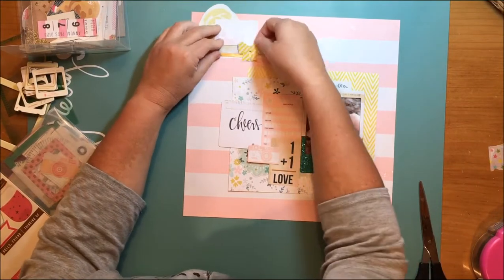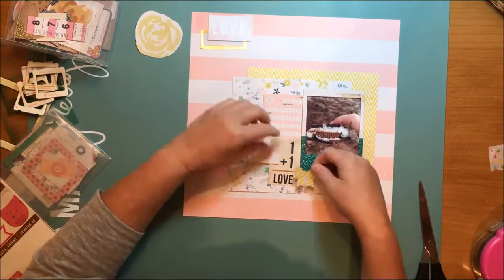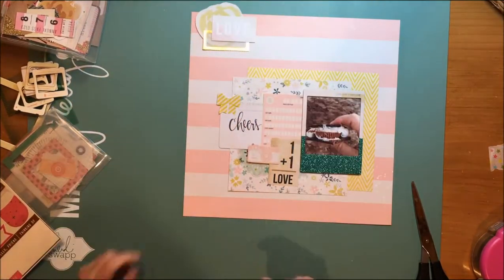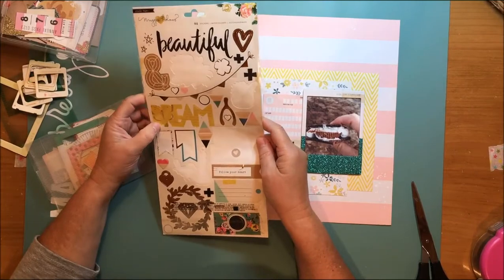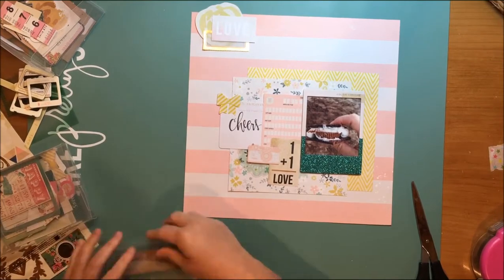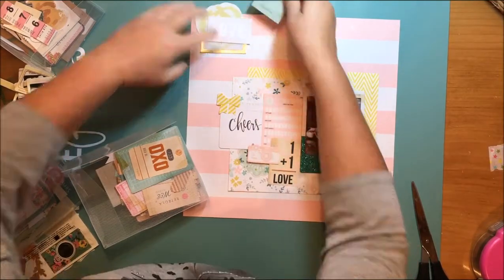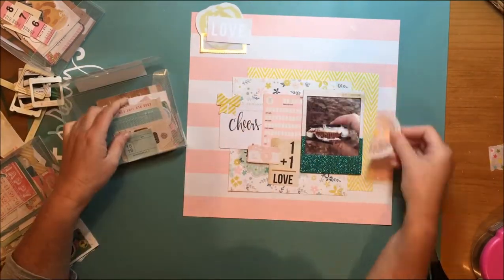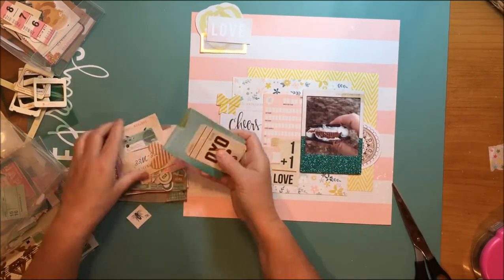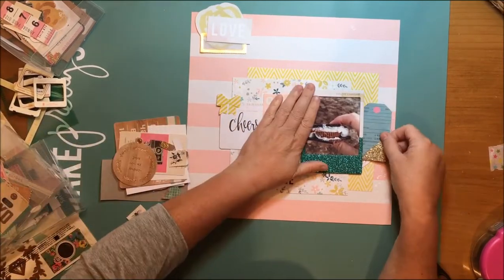I found this cute little bow and that came from the Maggie Holmes Shine collection from the sticker sheet. I also have a kind of vellum and gold label there — I'm not sure where that's from because it was in just a package of miscellaneous die cuts. It might be from Crate Paper but I don't know that for sure.